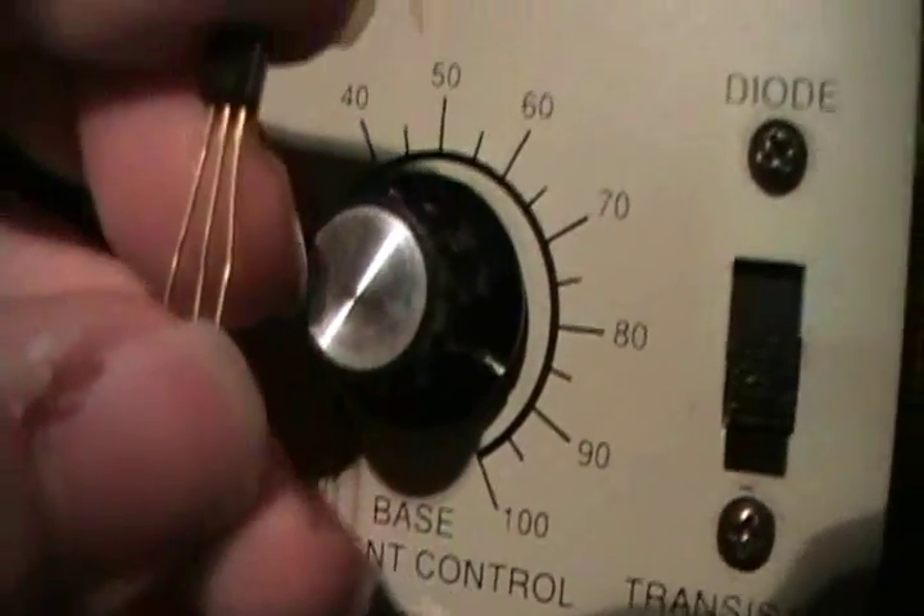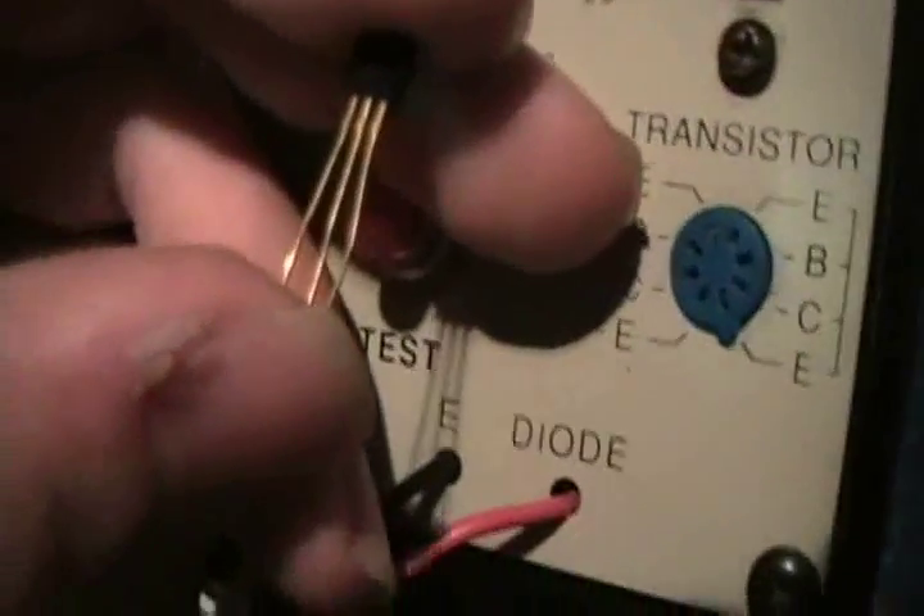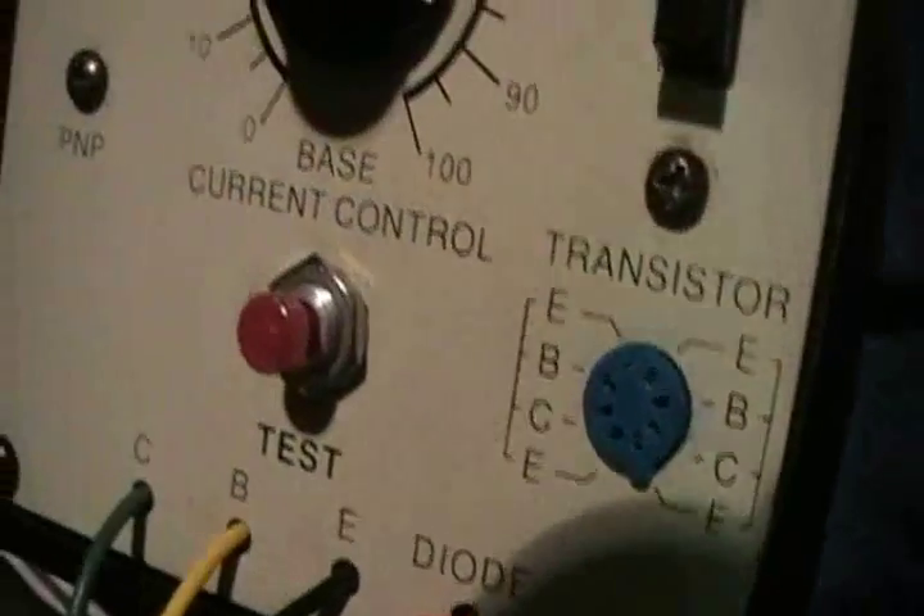This is also a good way to figure out the pin configuration of a transistor, because on this tester you can test for NPN and PNP and try out different configurations for the emitter, base, and collector until you find the one that's right.